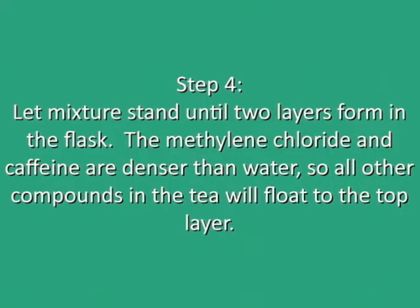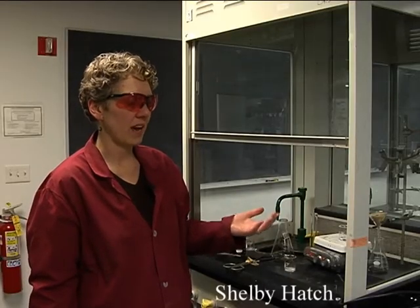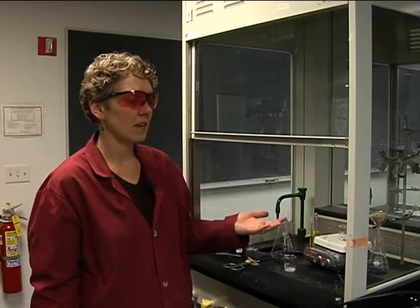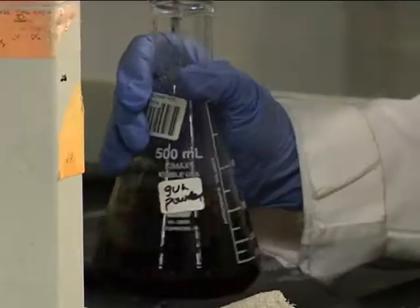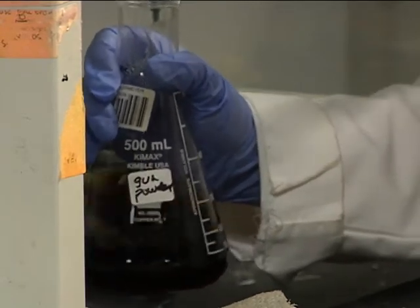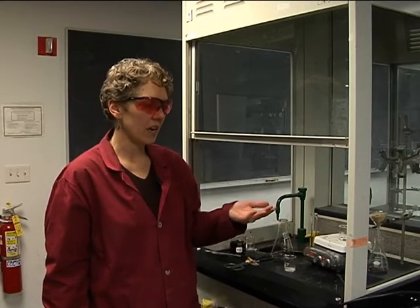Methylene chloride is the nonpolar solvent that we are using to extract the caffeine, because the caffeine is much more soluble in methylene chloride than it is in water. At the end of the ten minutes, the majority of the caffeine would be in the methylene chloride, and all of the other components would be in the upper aqueous layer.